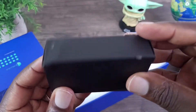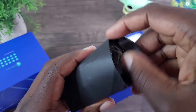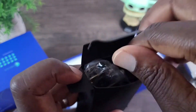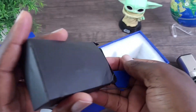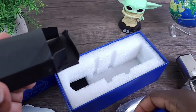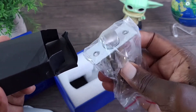Last but not least, you have — I'm assuming these are the screws and things you would need to get it installed. Yeah, something else in here as well. So these are the other things that you would need to get this smart doorknob installed.